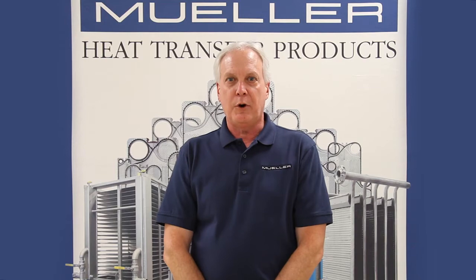I'm Roger Krall, Product Manager at Paul Mueller Company. Let's take a look at installing a clip-on gasket on a Mueller heat exchanger plate.